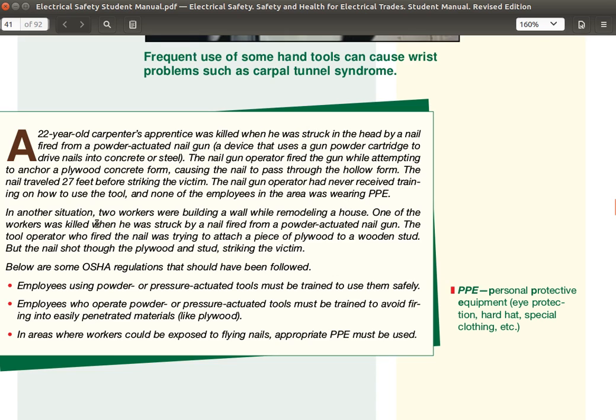In another situation, two workers were building a wall while renovating a house. One of the workers was killed when he was struck by a nail fired from a powder-actuated nail gun. The tool operator was trying to attach a piece of plywood to a wooden strut, but the nail shot through the plywood and struck the victim.